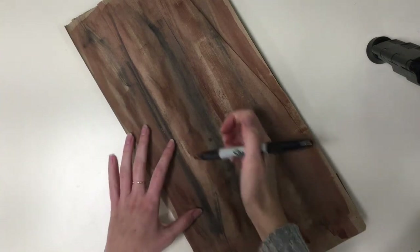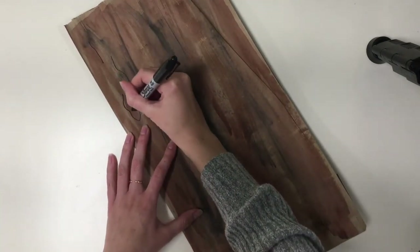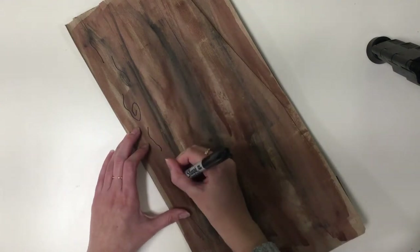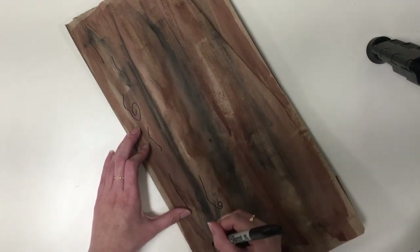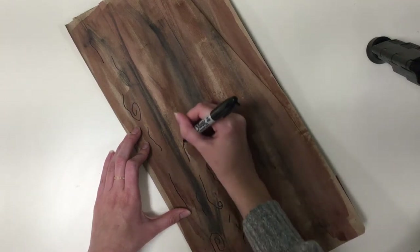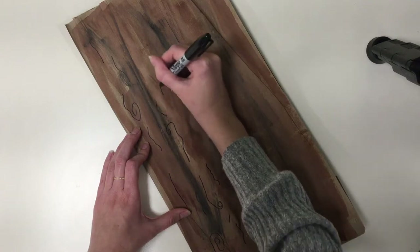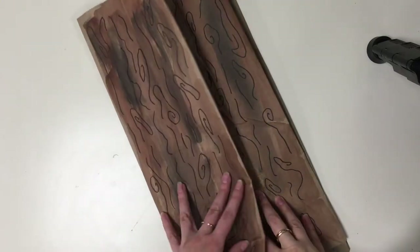Next, take your permanent marker and draw lines to create the appearance of bark and add some extra depth. Remember to draw on all four sides.